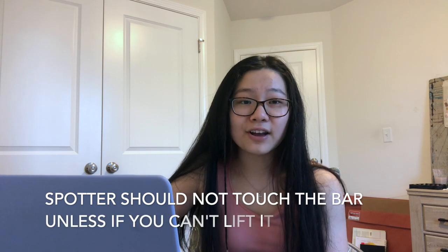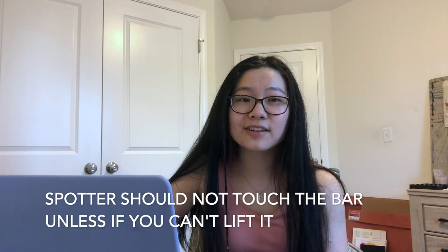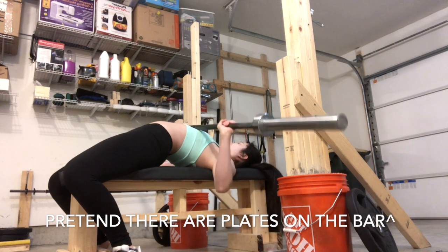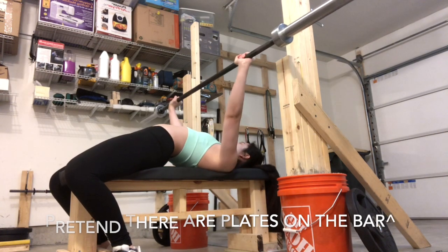Make sure you tell your spotter your specific instructions before they spot you, especially if it's someone who does not powerlift. A lot of people like to help the lifter if it's a really hard lift — you only want them helping if you cannot get it up. If it's slow but still going up, they should not touch the bar. If you don't have safeties or spotters, I would recommend not putting clips on the bar so if you fail, you can rotate the bar and dump the plates off each side, then press the empty bar up. This is a last resort.